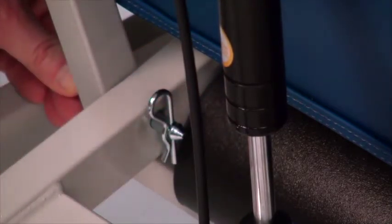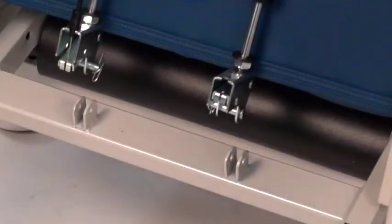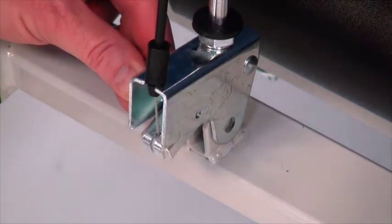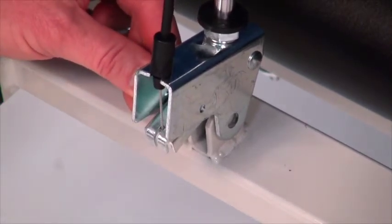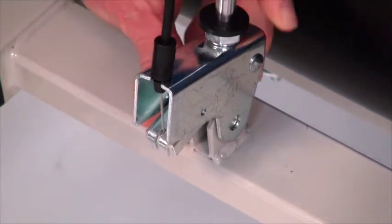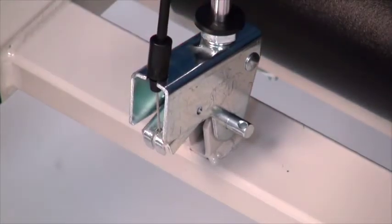With assistance, raise the upholstered back to the vertical position. Tuck the plastic skirt at the rear of the back behind the seat frame cross brace. Align the hinge at the bottom of the gas spring with the holes in the U-brackets on the seat frame cross brace. While holding the back in position, secure the gas spring hinges to the U-brackets by placing the 5/16th of an inch diameter clevis pins through the U-brackets and gas spring hinge.